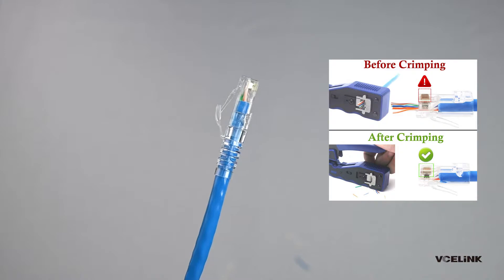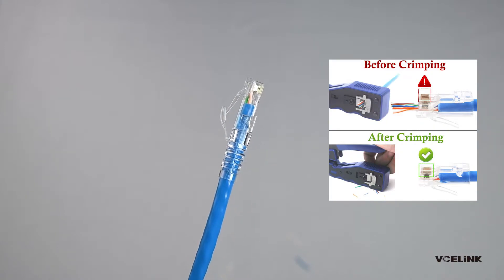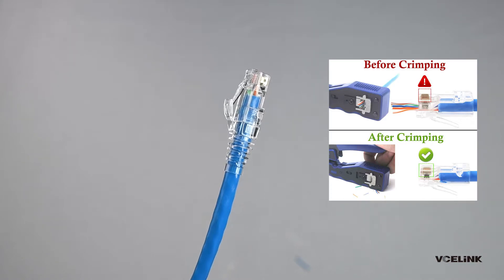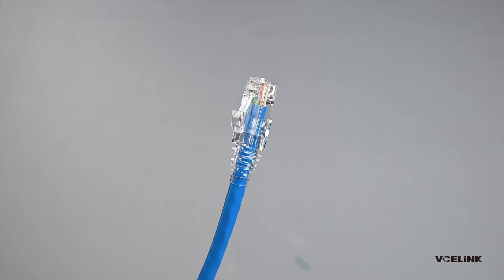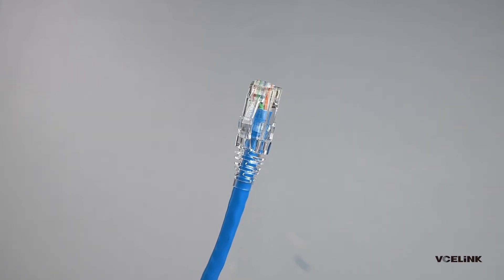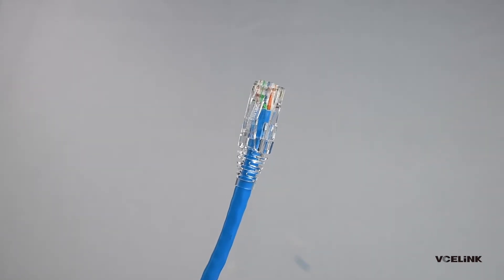When finished crimping, you'll find the 3-prong blade will be in good contact with the wires, and they will also go down a little. When one end is done, start to make the other end, and you will have a complete Ethernet cable.